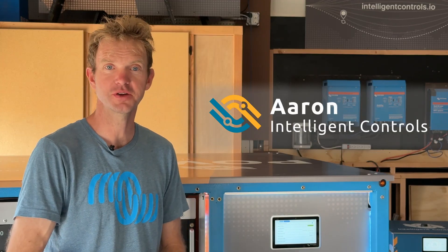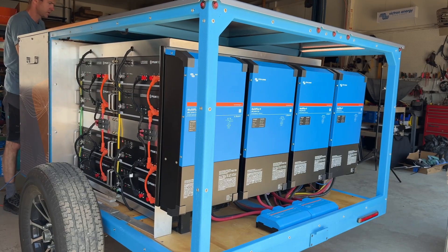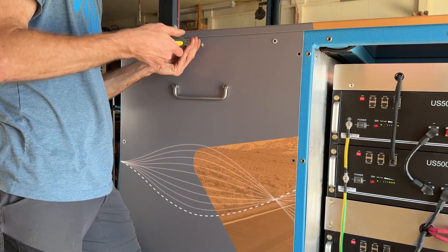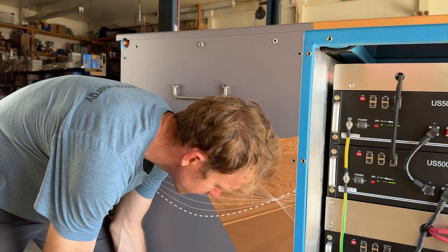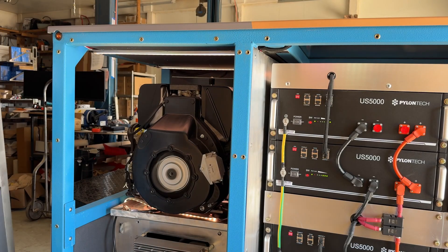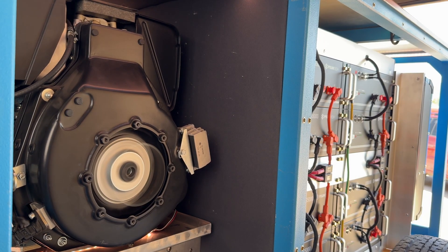Hello, my name is Aaron Hanson with Intelligent Controls, and we're here today with the PowerTrip. One of the most common requests for the HOTS Victron integration, which this trailer is designed to help us flush out any issues, is what about a standard three-start attempt?